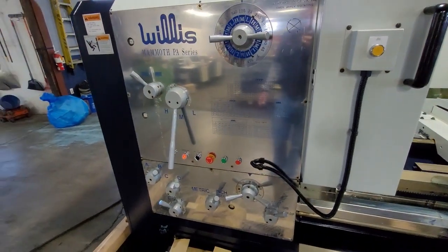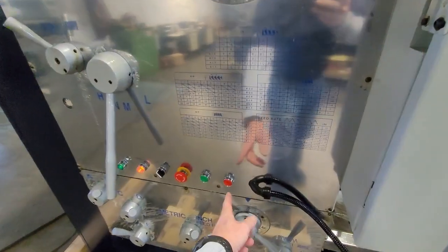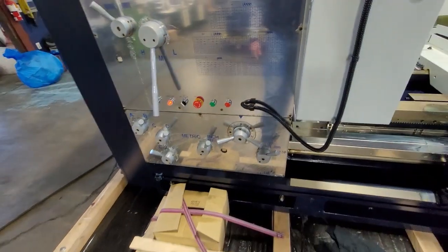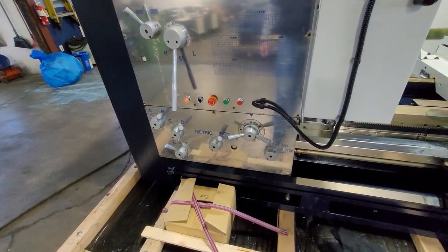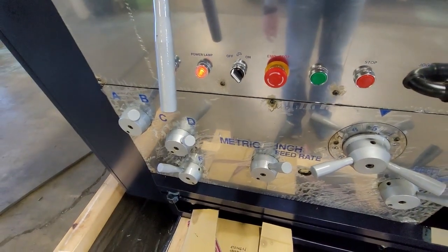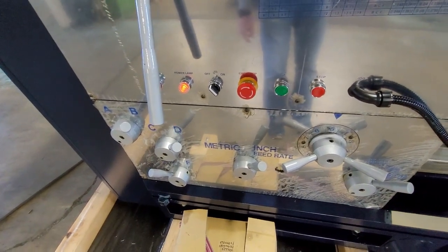Another feature these machines have is an electromagnetic spindle brake. You can turn the spindle off by just hitting that button — you want to drive the spindle to a stop, hold that in, and that engages the electromagnetic brake. These machines also have a flood coolant system, which is only working when the spindle is on. And again, an emergency stop, which is always good to press if you're not using the machine.